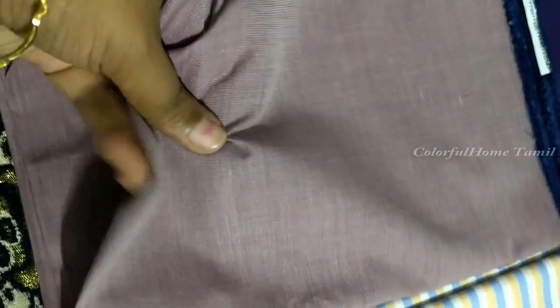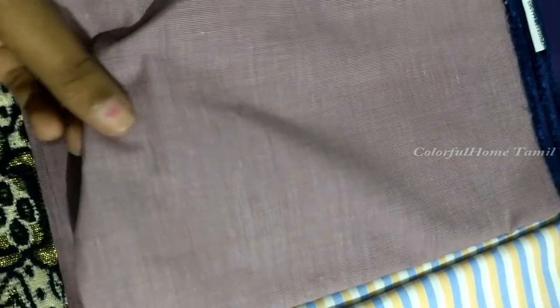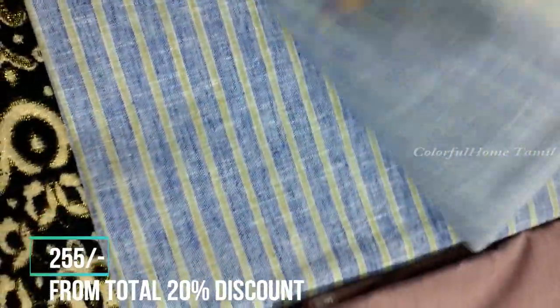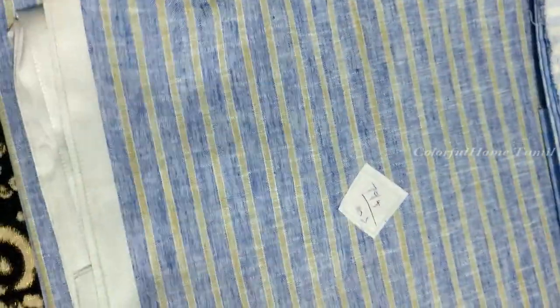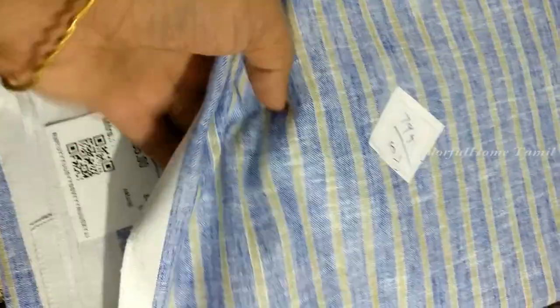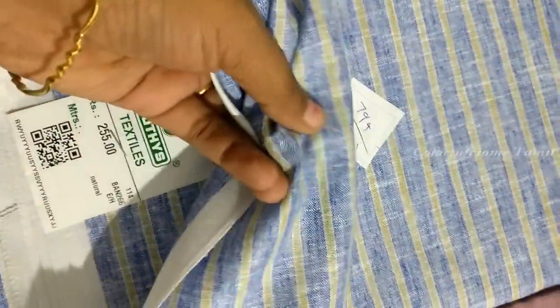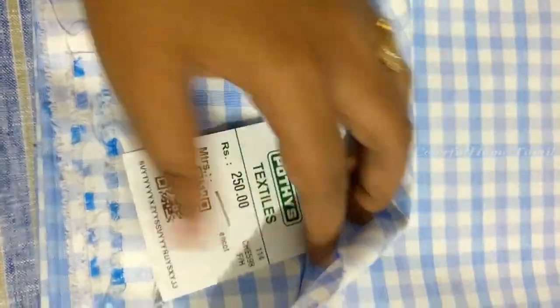This is pure cotton. This rate is Rs. 255. This is a bit rough and a bit stiff. This is a check model. This rate is Rs. 250.